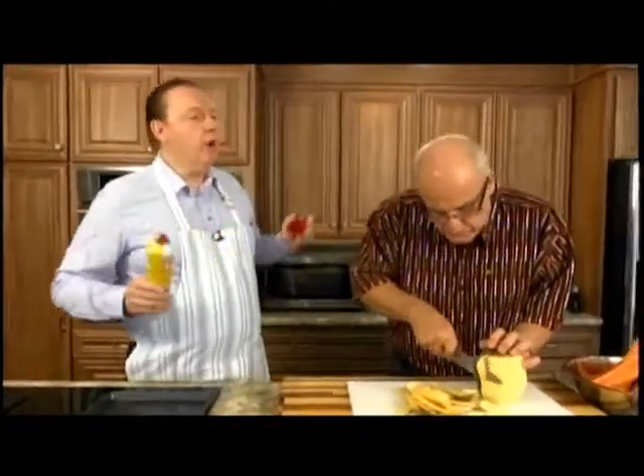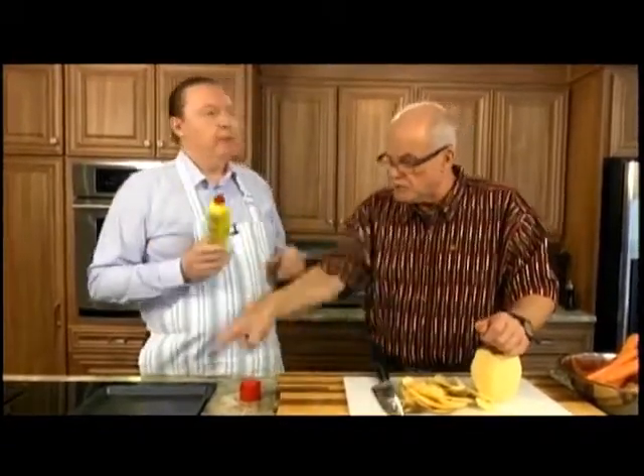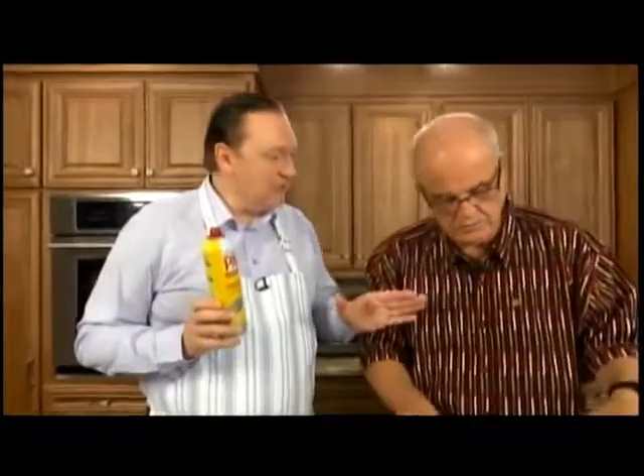Steve, have you ever wondered why Pam is called Pam? No, I haven't actually — and shouldn't you be spraying that? Well, it's very interesting. Pam — P-A-M — stands for Product of Arthur Meyerhoff. He's the guy who invented Pam.